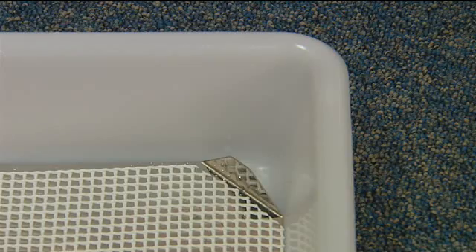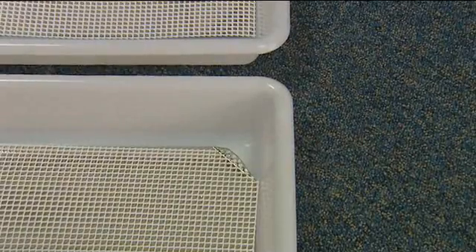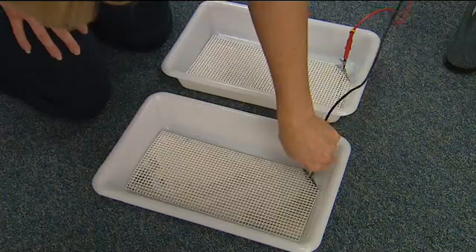The electrodes are placed into the foot baths, ensuring that the upturn corner is in the upper left quadrant, and the acrylic grills are placed on top of these. Plug the leads into the corresponding colour sockets on the left hand side of the machine and attach the crocodile clips to the electrodes.